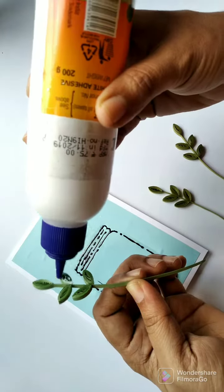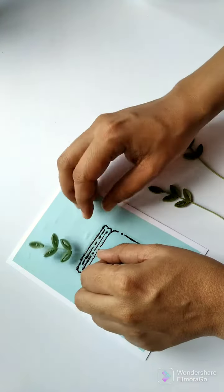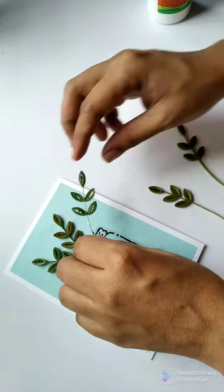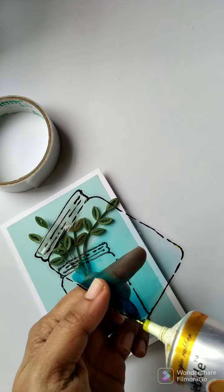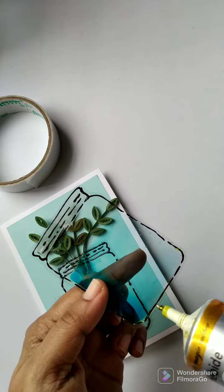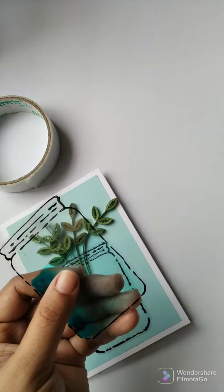Over this jar I am attaching the leaves that we made earlier. I apply glue only to the leaflets and not to the stack. On the top, I attach the colored jar using E6000 glue, applying glue drops only to the corners to fix them.